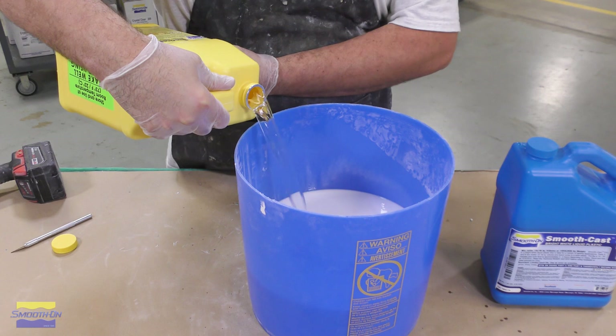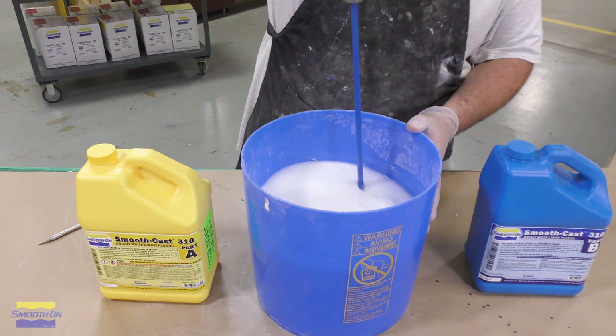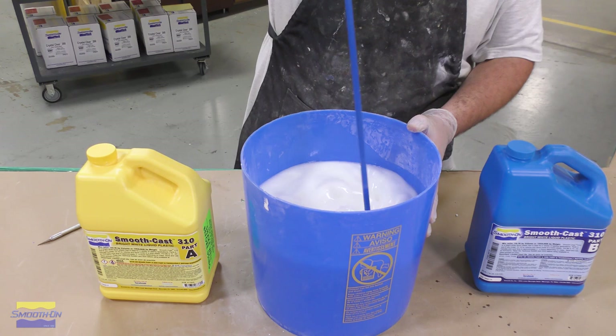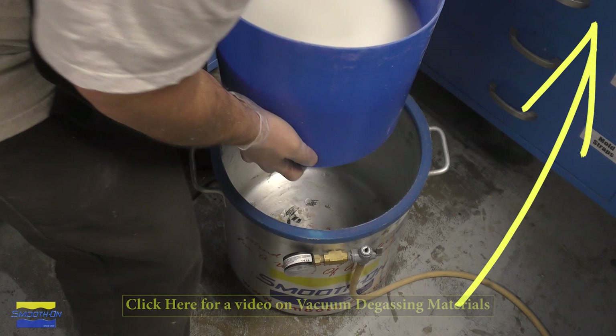Once we have that thoroughly mixed, we can go ahead and add Part A to the mix and again thoroughly mix using the turbine mixer. We're going to repeat the same mixing procedure we use with silicones as with the resins — scrape the sides, scrape the bottom even when using the turbine mixer. Then come back and use a mixing stick to scrape the sides and scrape the bottom once again.